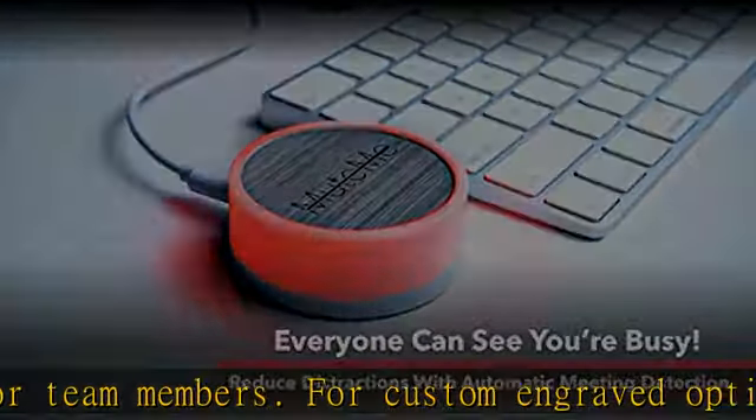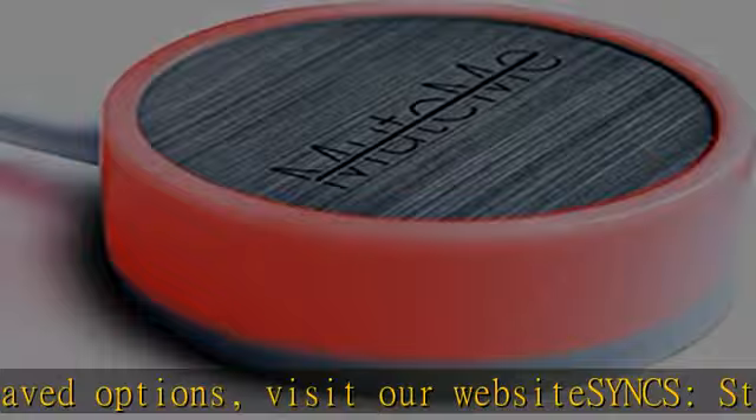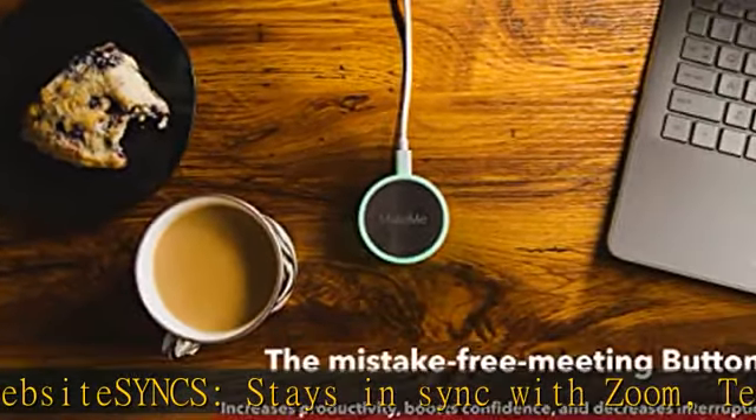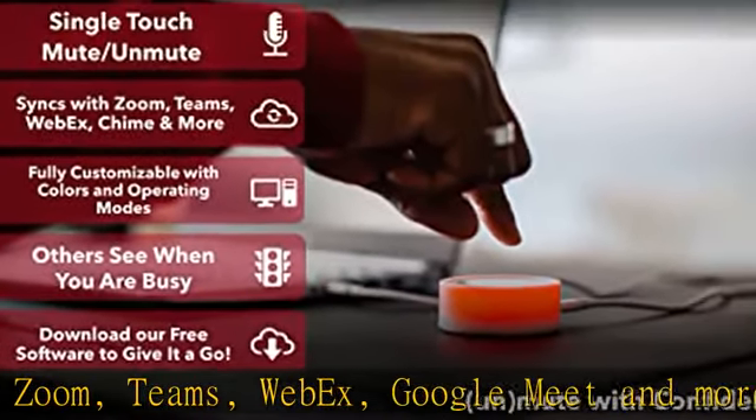Kids, loved ones, housemates, and co-workers can see when you're in a meeting, reducing interruptions. Perfect Mother's Day gift — lots of personalization features and a perfect gift for loved ones or team members. Custom engraved options available.